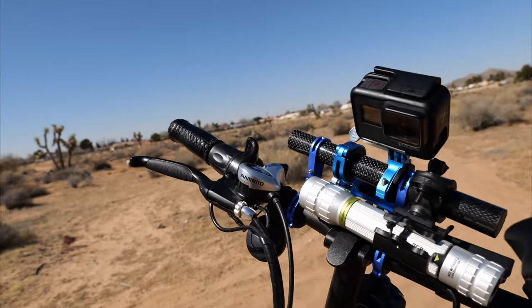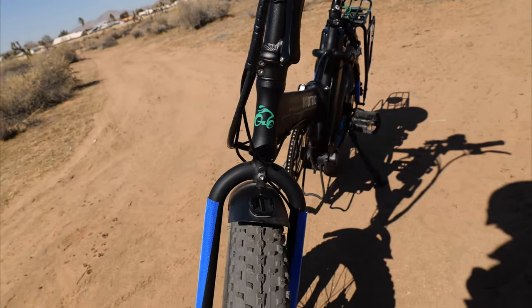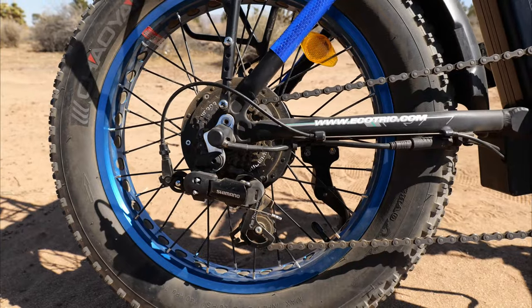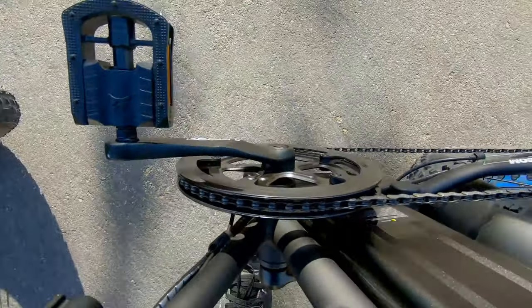I've had this bike for about three years now. I bought it in November of 2018 and it's currently March of 2021. I bought it during a Christmas sale for $769 without tax, so $843 with tax. I checked the price today and it's $795, so it's still in that same price range.